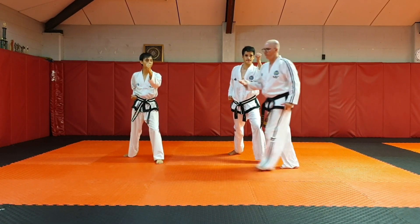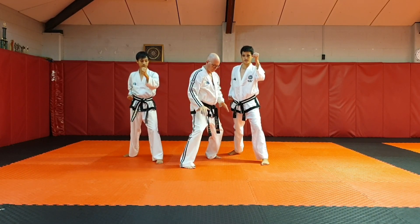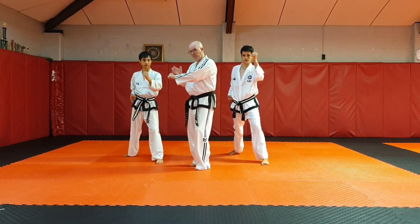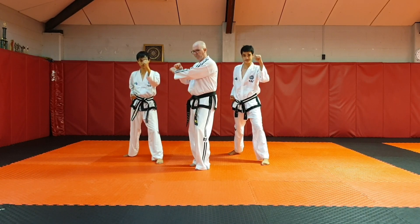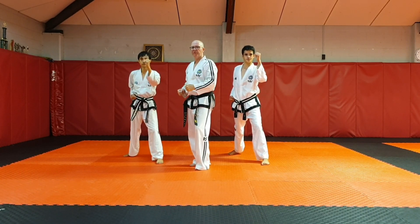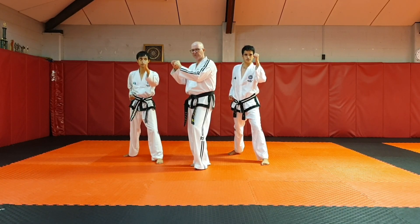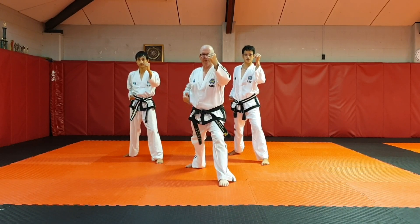So from there, we do our thrust, we pivot on the balls of our feet. As we turn, the cross will be from in front of the ribcage. So remember: walking stance in front of the ribcage for a back fist, and also X stance in front of the ribcage. So we'll separate just slightly — the hands are just slightly separated to deliver the back fist.